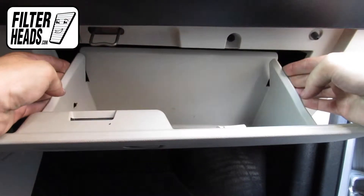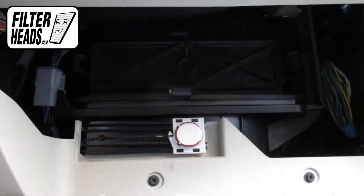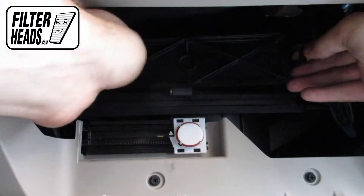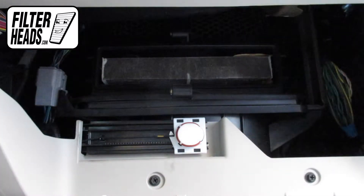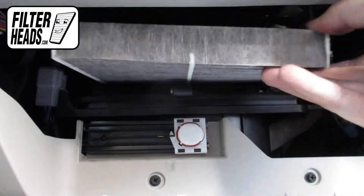Push in on both sides of the glove box to release the stops. Unclip and remove the filter housing door. Remove the old filter from the housing and clean out any debris inside.